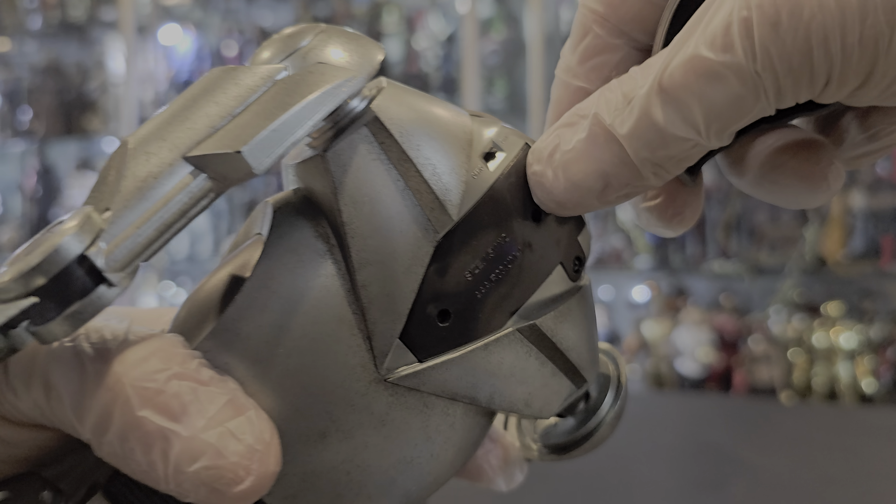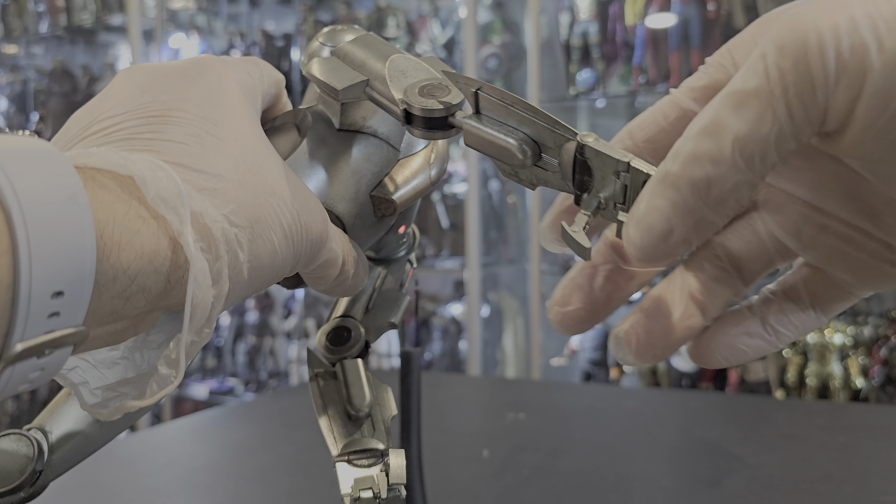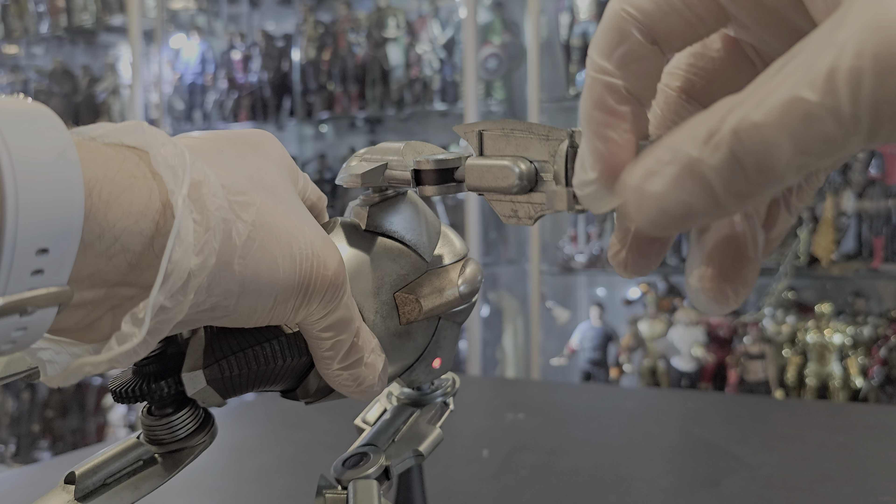The articulation on the figure is very, very nice. It moves very well — very limited as well, but it moves very, very smoothly. The elbows, as you can see, move very smoothly. The hands articulate very nicely as if he was punching. The thumb also moves — it moves and folds.